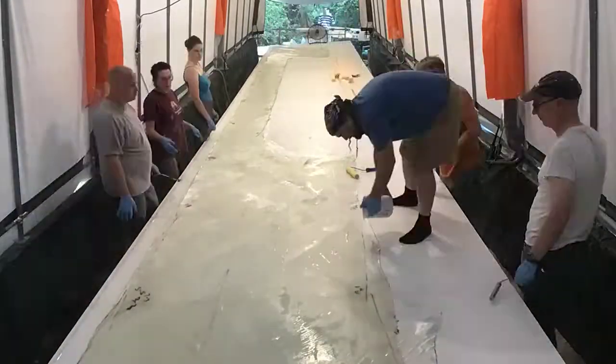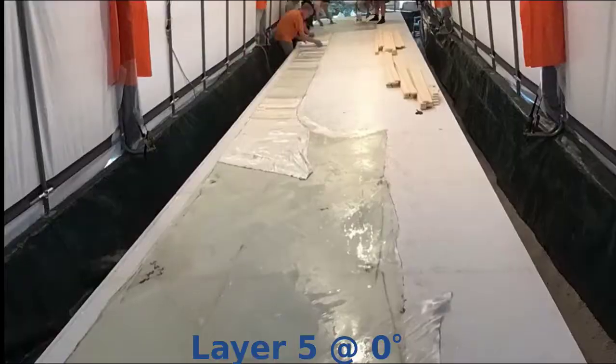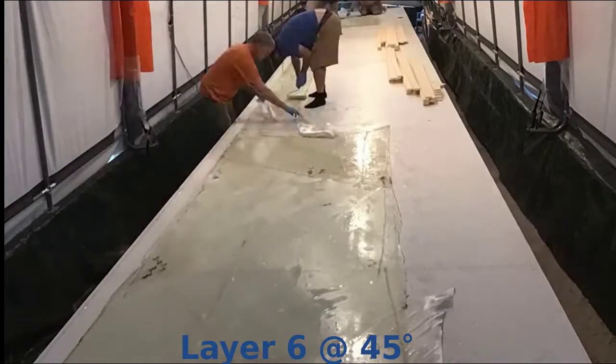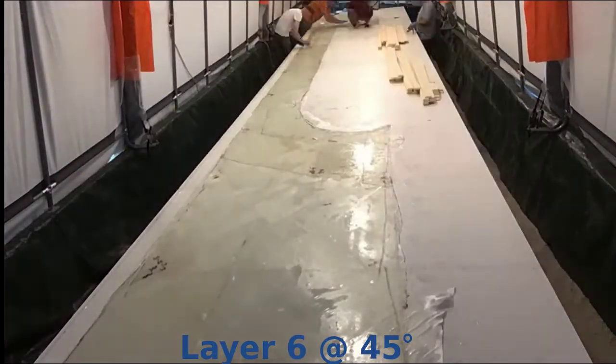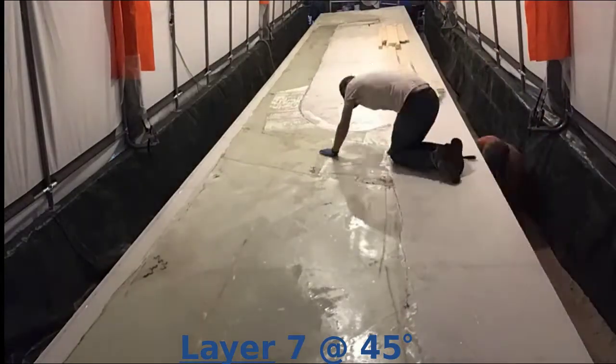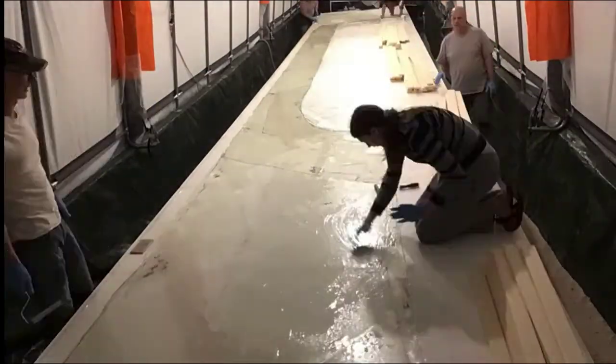After that we had to put the foam strips on, and the peel ply, and the vacuum transfer medium — you'll see all those coming up in a minute. Here you can see that the layers are getting smaller because the seventh layer didn't cover everything, and neither did the sixth.